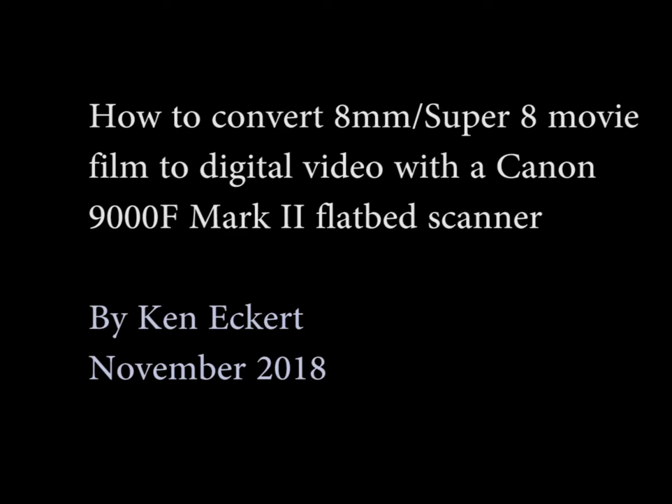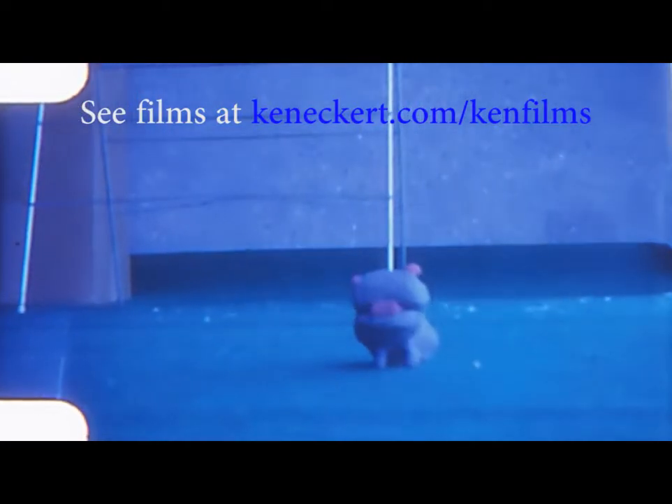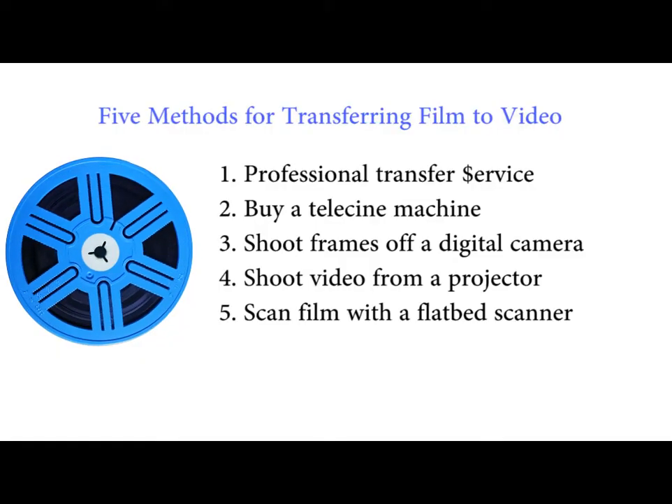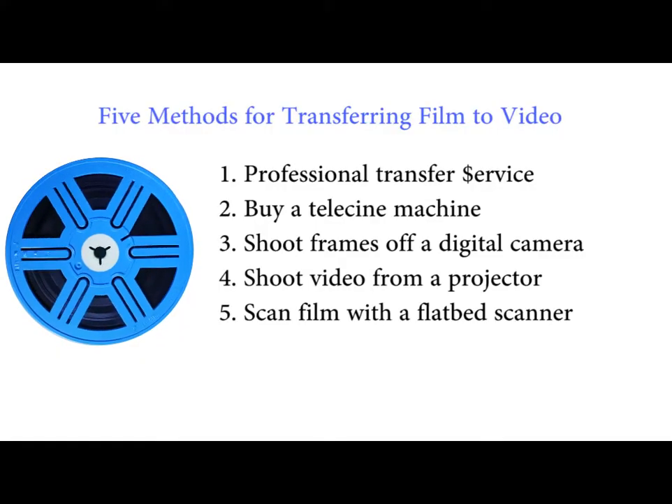In this video, I am going to demonstrate a method for converting 8mm and Super 8 movie film to computer media using a Canon flatbed scanner with a film adapter, which will allow you to edit the film frames in a photo or video editor. There are really 5 different ways you can convert movie film to video.